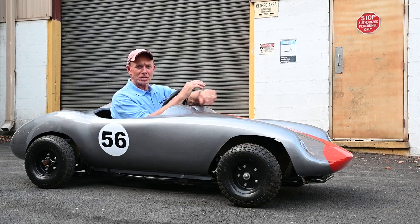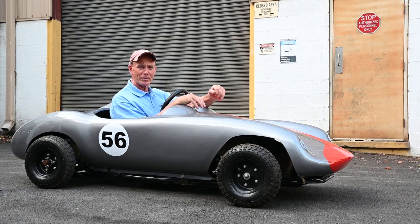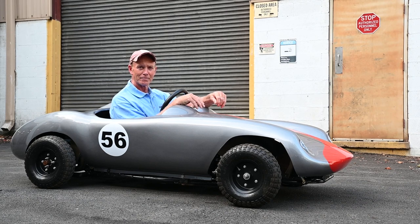That ends this episode of Devin's Restoration Blog. Until next time, have some fun out there. Hit me up in the comment section — right now I'm going to go drive around the neighborhood and have some fun in this thing. See ya.